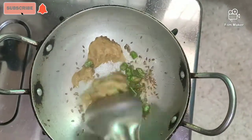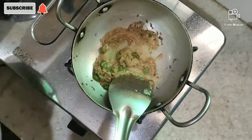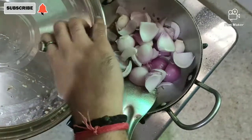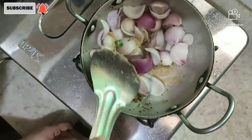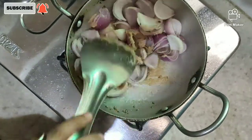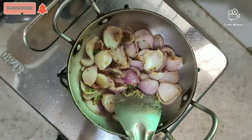Let's add ginger garlic paste. You can also use normal ginger and garlic, and you can skip it too. We will put the ginger and garlic in a good way. Now we will put the onions — if the onions are cut in a little bit, then it will be good. Now we will mix it well.